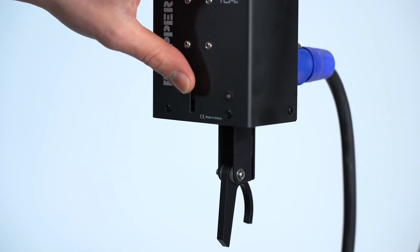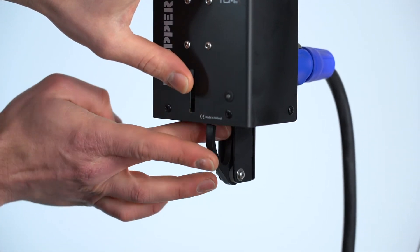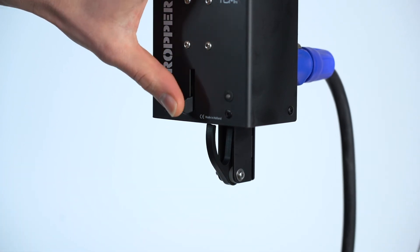Release the hook on the TCMFX dropper by lifting the release lip. Hang the backdrop on the hook of the TCMFX dropper and lock the hook by lifting the hook.